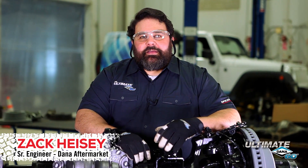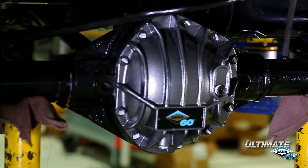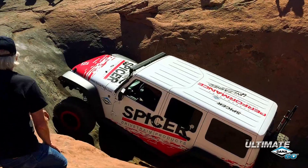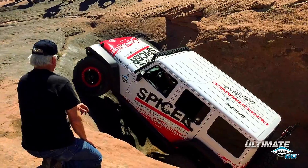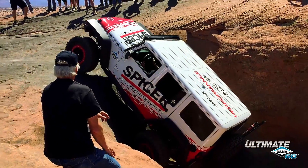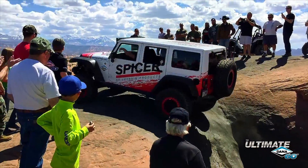Hi, I'm Zach Heisey. Welcome to the Dana Garage. Today, we're going to talk you through the installation of our Ultimate Dana 60 Axle. The Ultimate Dana 60 Axles are engineered for peak off-road performance. You'll see how Dana has taken the modifications that Jeep enthusiasts demand and built them right in.